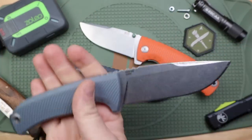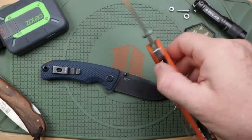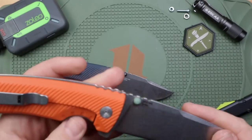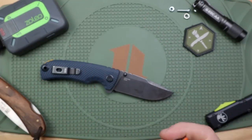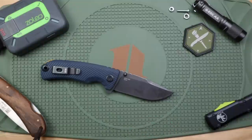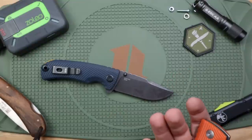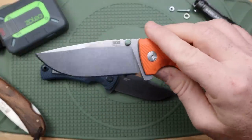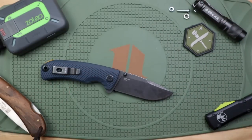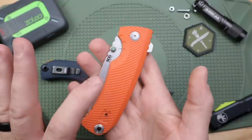I just recently did the fixed blade video — there's a link in the description if you want to watch that. There are some really good competitive options that fall into that outdoor budget arena. I've heard you guys commenting like, 'I don't have $200 to drop on a pocket knife — what's new to the market between say $40 and $60?' The larger one can be scored between $50 and $60, the smaller one for about $40.